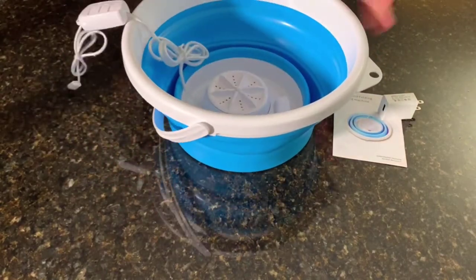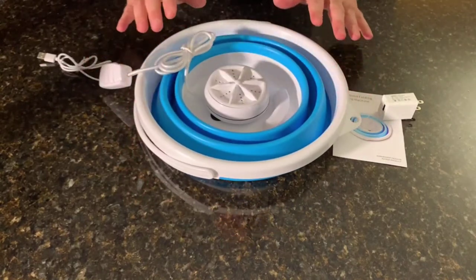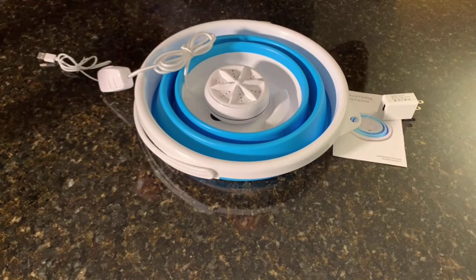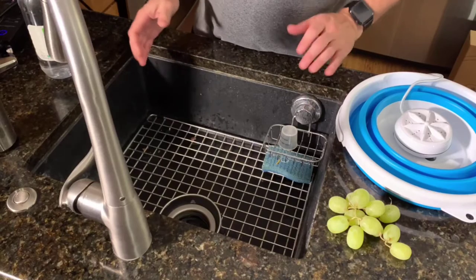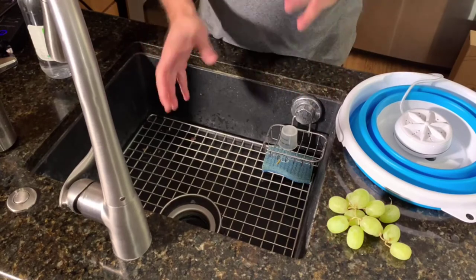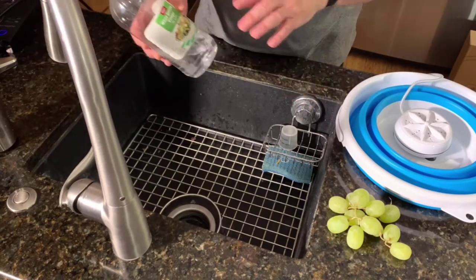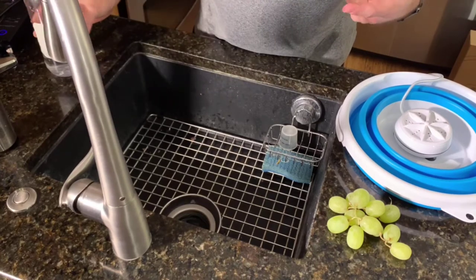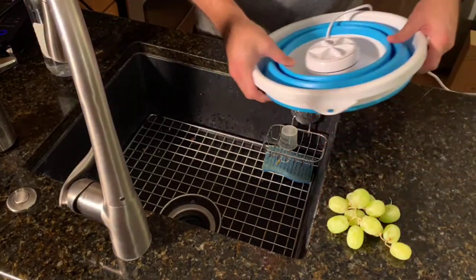My biggest reason for getting this was because I like to wash all my vegetables and stuff like that. I can put it in my sink, fill it up with water, and get everything clean with a little bit of vinegar. My mom taught me to use a cap of distilled white vinegar when washing your produce — it helps keep bacteria and stuff off.